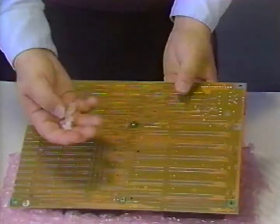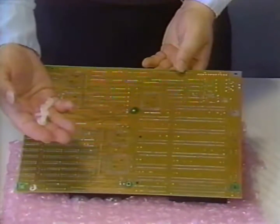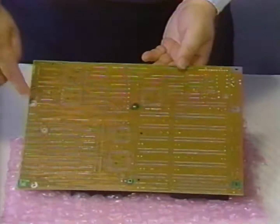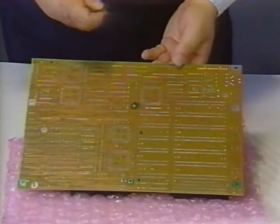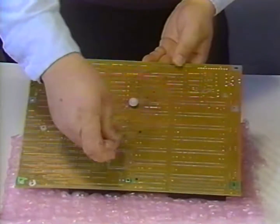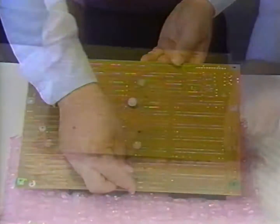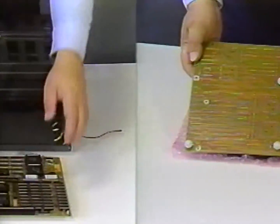Next we'll turn the motherboard over and install these four plastic standoffs. They will be inserted in the holes through the motherboard. Leave open the holes at the front center of the motherboard and at the rear center — that's where the mounting screws will be used. You simply press the standoff through the hole and they snap into place. Once we have done that, the motherboard is ready to be mounted in the chassis.